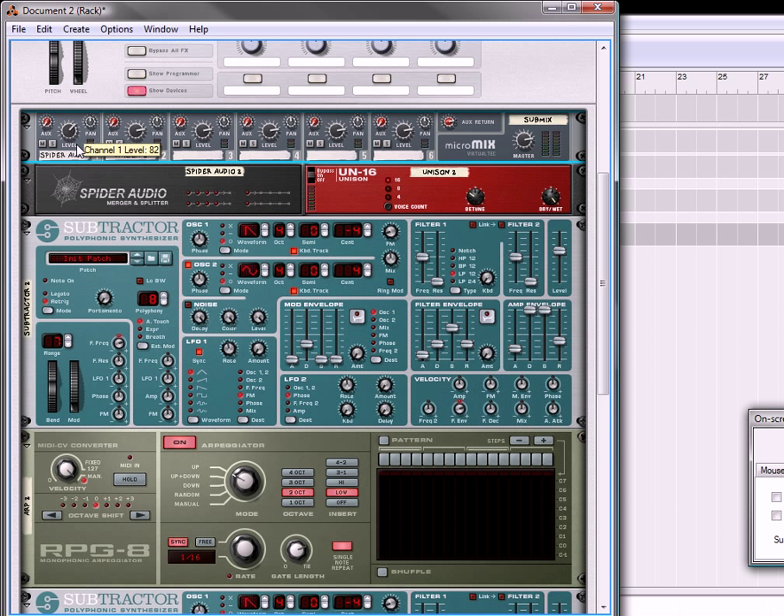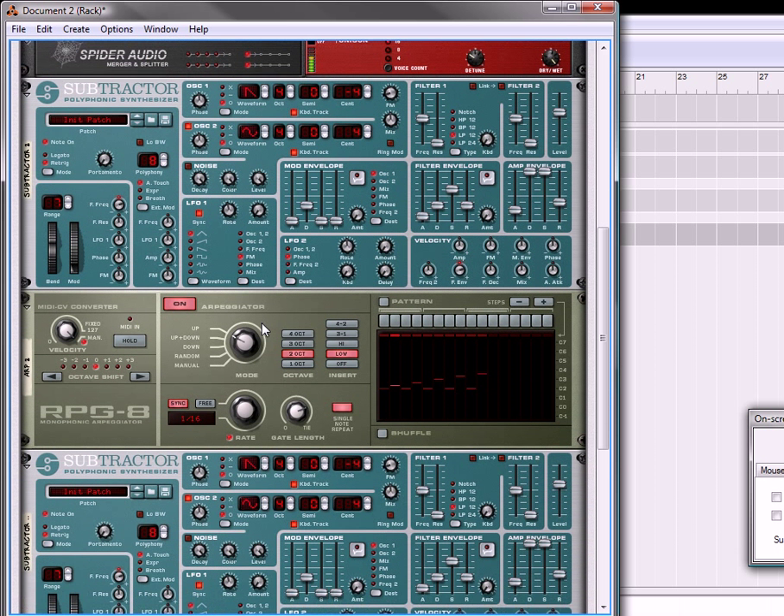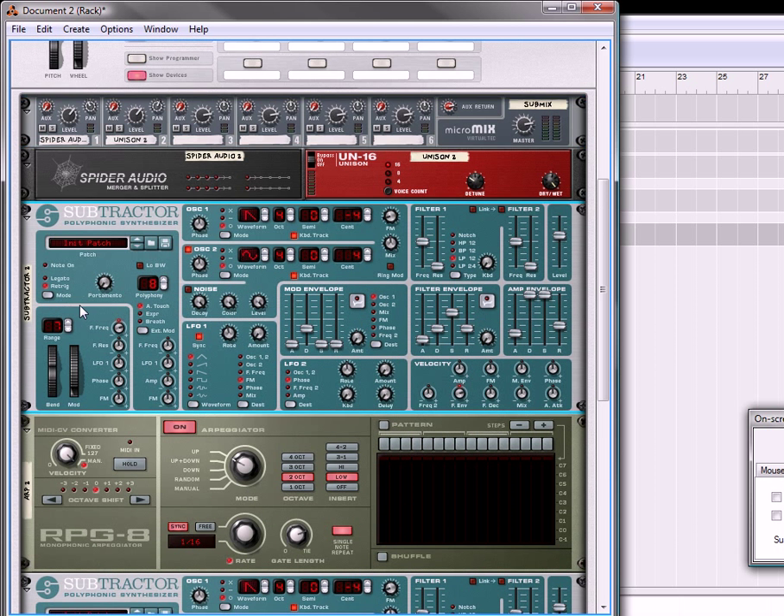So that adds a little bit more depth. What I'll do is move this down to 80 for both of them. There we go, so now it's a little bit lower. And if you want, you can even pan them a little bit — pan minus 12, plus 12 or so. So now we listen to it. Now you have two that are tuned differently.